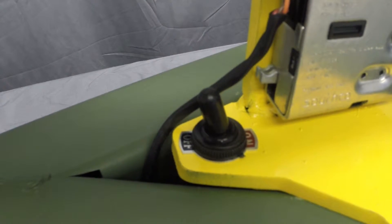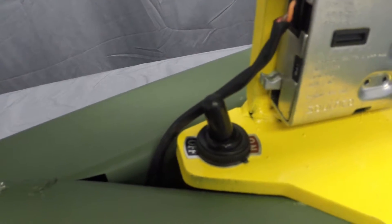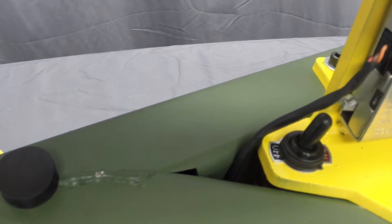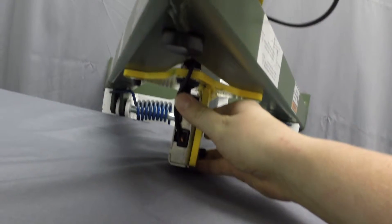Step A: Turn on the system by moving the power switch to the on position. The power switch is located on top of the electronic kit next to the latch.